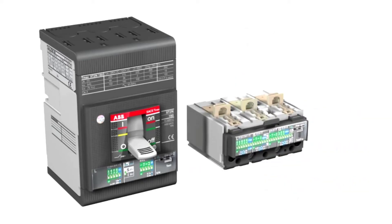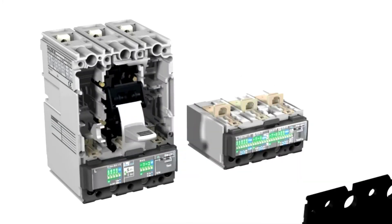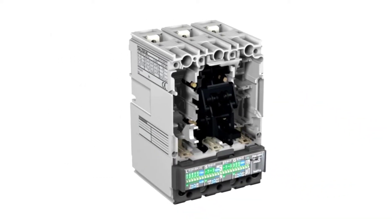These trip units are easily interchangeable. The user can purchase the circuit breaker part and the trip unit separately. The trip unit can be mounted simply by using a few screws in the lower section. The interchangeable trip units allow more efficient warehouse management.